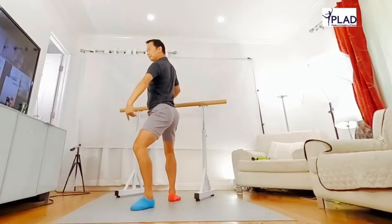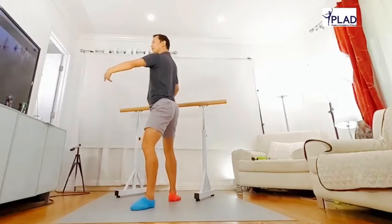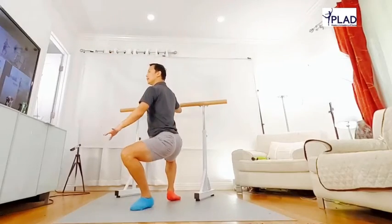Go on. One. Up. Good. Soft. Shoulder open, handy. Yes. Beautiful.